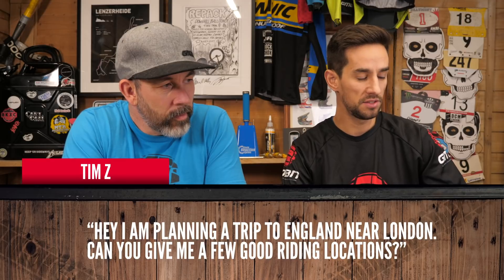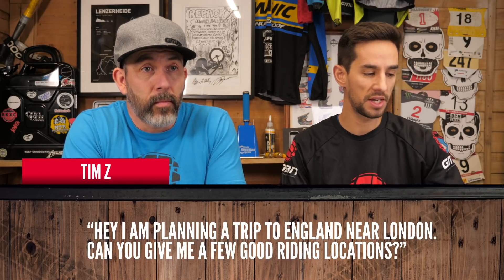Tim Zed is planning a trip to England near London and wants good riding locations. Surrey Hills is really good — just southwest, Brendan Fairclough is from there. Bagshot has some cool lines, just out west from London off the M4. There are lots of trails there. Up Milton Keynes way there's Woburn Jigsaw. If you go west you get to Wales pretty quick. But if you've got a bike in London, go and do some street riding — there's some incredible street in London, though some bits you're not supposed to ride on. Buckingham Palace — that's one of them.